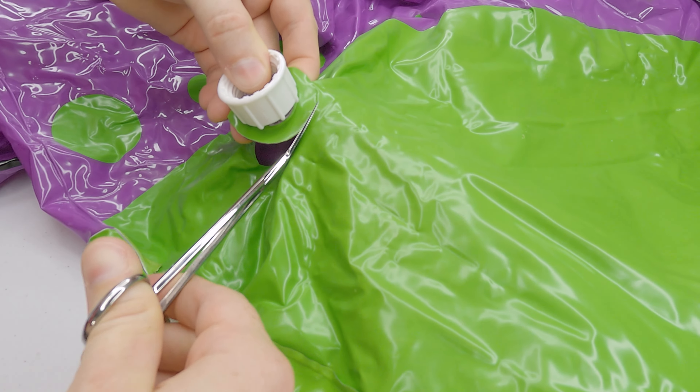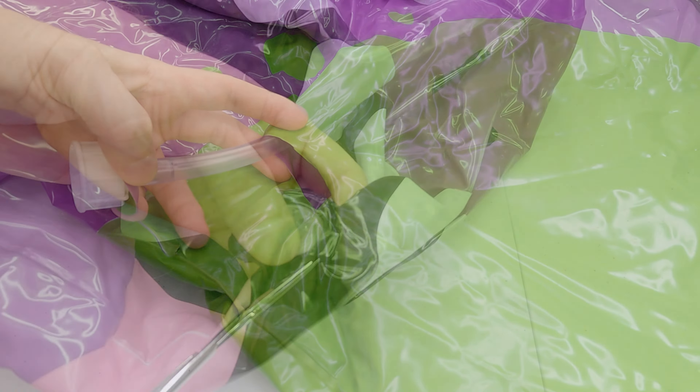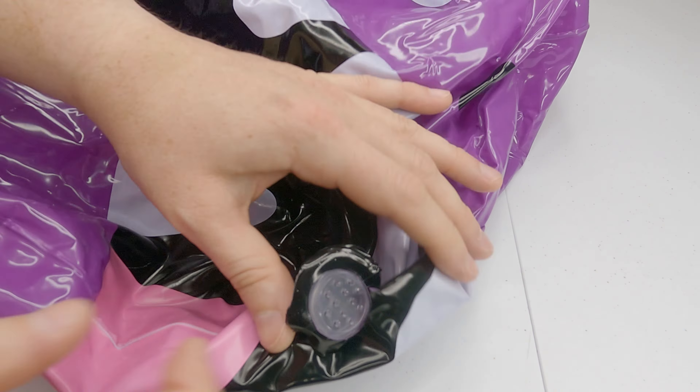To do so, I start by cutting around the hose adapter, releasing it from the inflatable, followed by cutting around the sprayer nozzle, releasing it too from the inflatable.